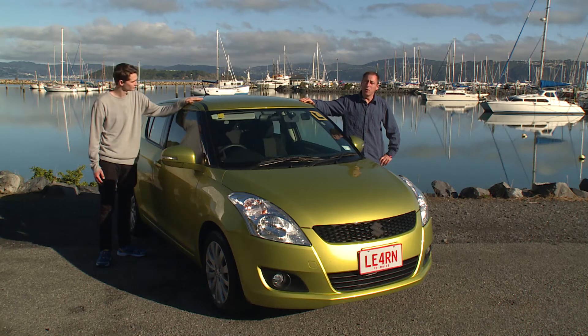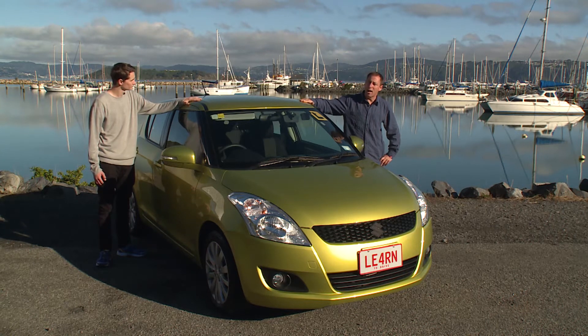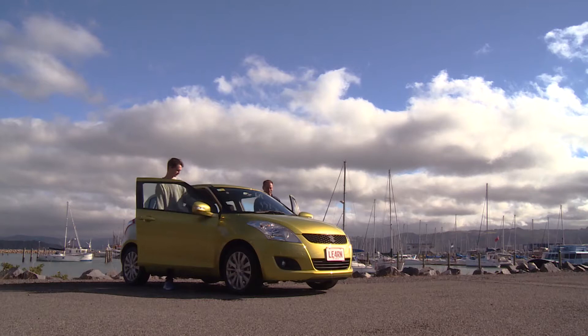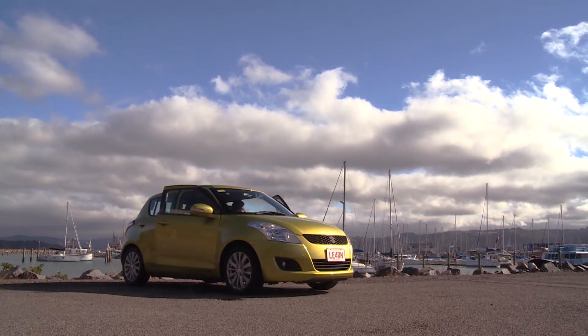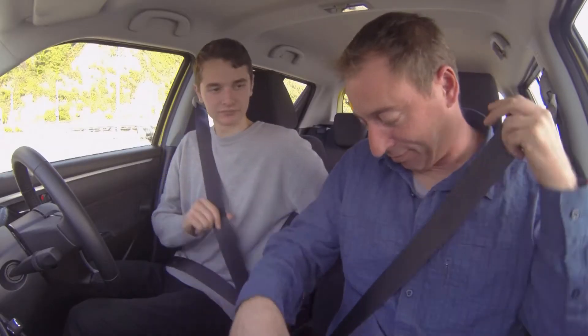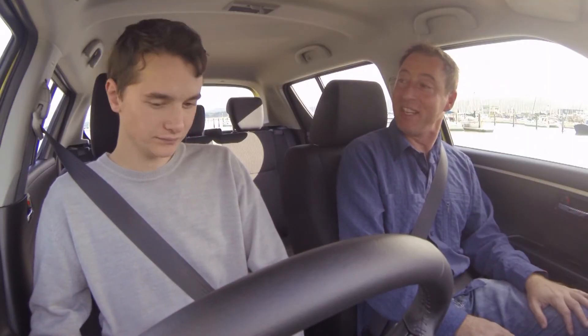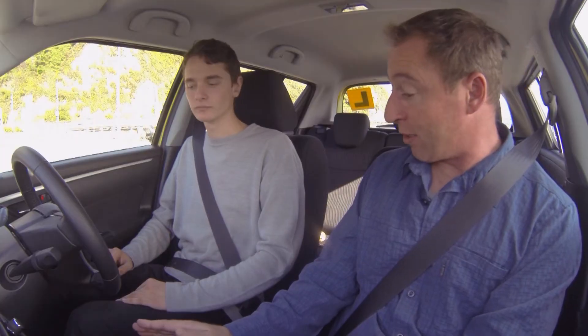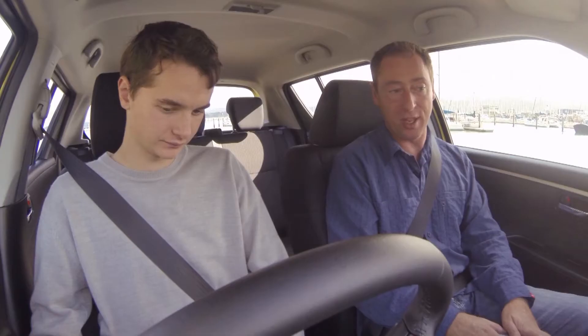In this video we're going to be looking at the controls in a manual car. Welcome to your first lesson. To start with we're going to have a look at the controls in this manual car, and to do that I'm going to start at ground level and work my way up.